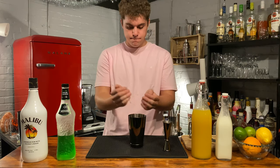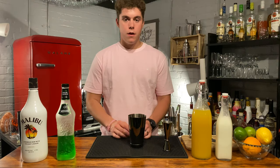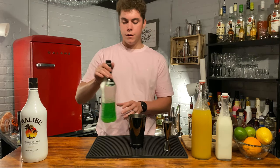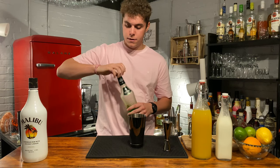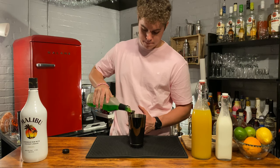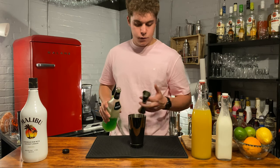First thing we're going to need is some ice. Our first ingredient we're going to want to put in is our Midori — you're going to want to go two ounces of this. Go ahead and measure that out with your jigger. Two ounces.